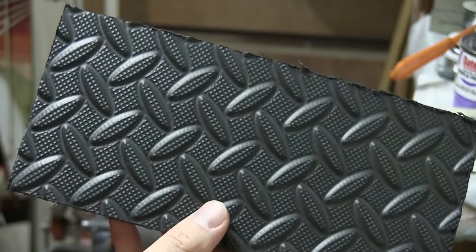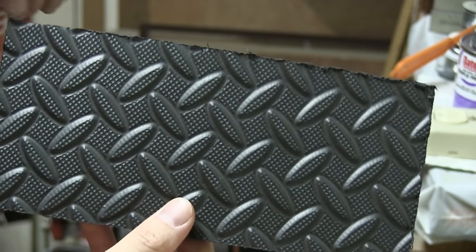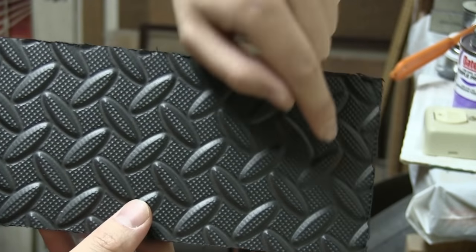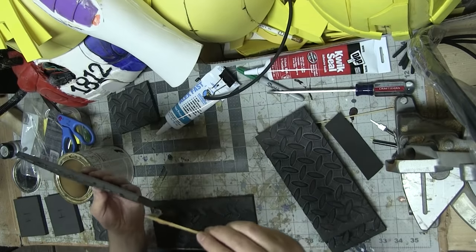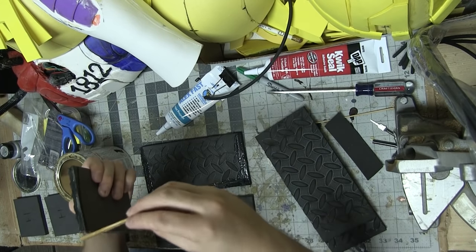This texture actually makes it hard to glue because the edges won't come out flush. So I gotta sand the pattern from the edge. Once the pieces were all sanded, I glued them together with contact cement, which is in my opinion the best glue for EVA foam.